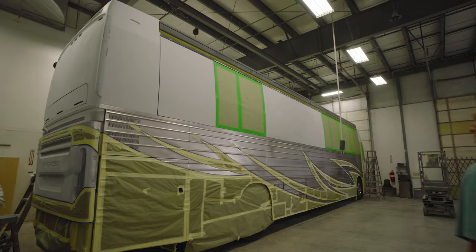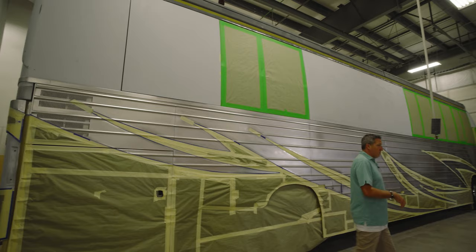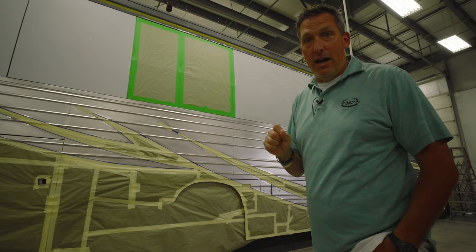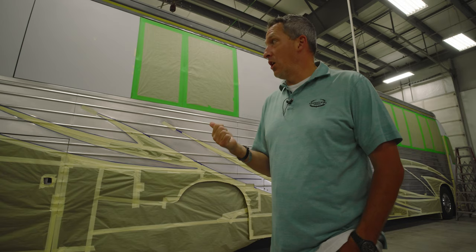Here it is — 1383 all set to go in for its base coat. I talked with Ryan Fox, the head of our paint team — he said this one's pulling in later today. A lot of work and care goes into the prep on a coach. This thing has been down here for over a week, almost 10 days, getting prepared — not just lined out but replacing imperfections on the coach prior to going into paint.